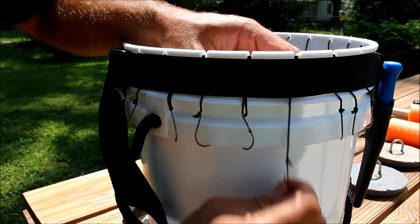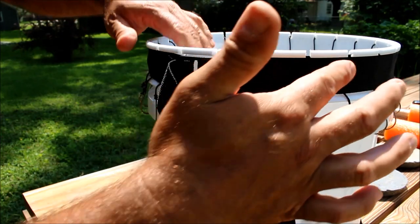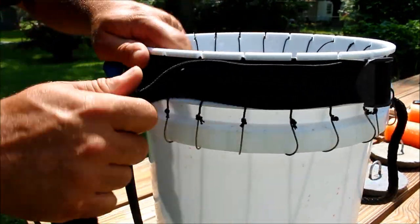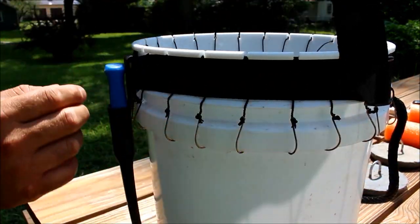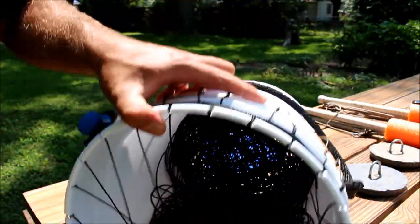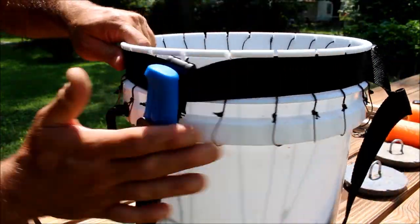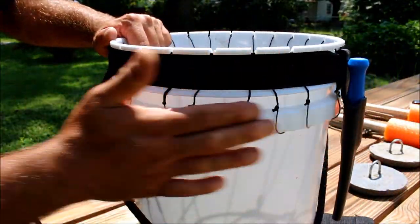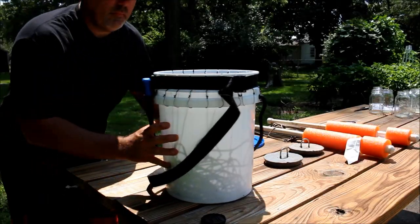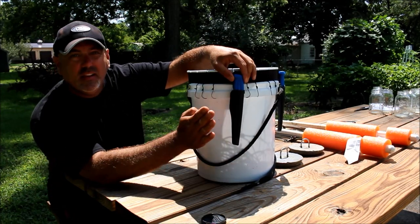There's still another problem with hooks coming out and tangling, so that's why I came up with this keeper — a nylon strap with a buckle. I tighten it up and it keeps the hooks secure so that if the bucket tips over in the boat, all the hooks are exactly where they need to be. I can walk by it and my clothes can brush against it without getting hooked on anything.